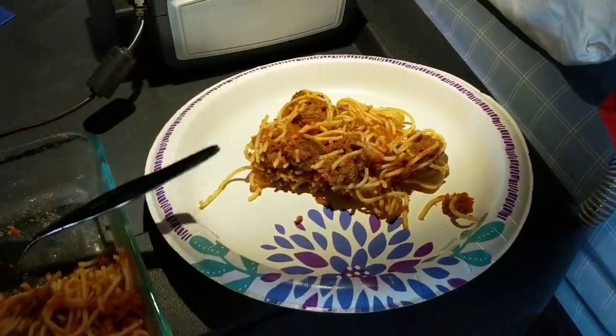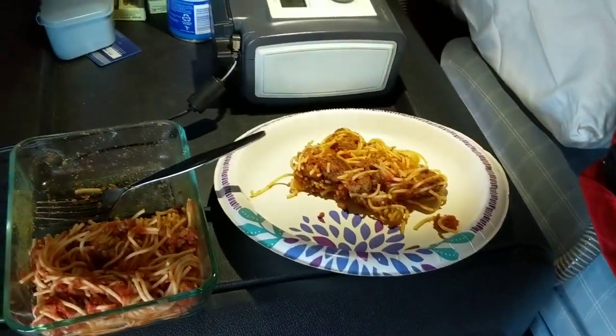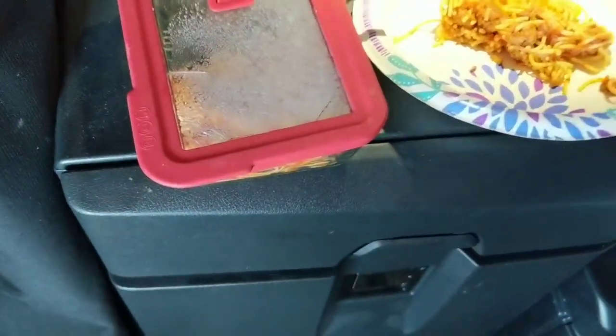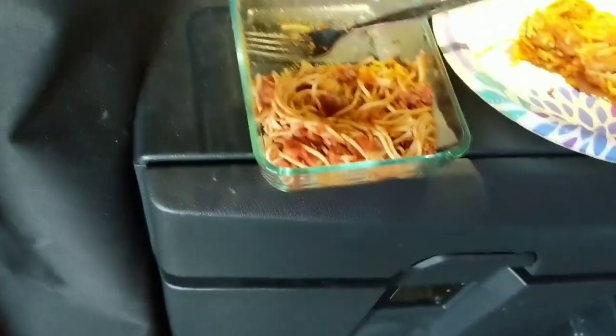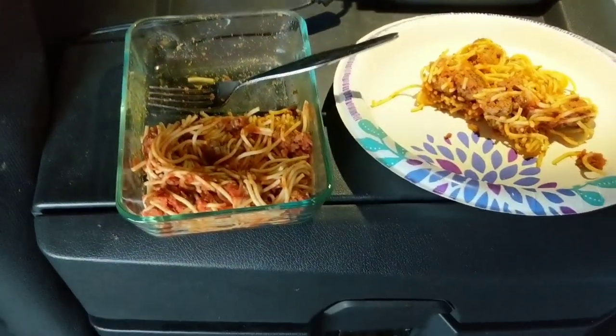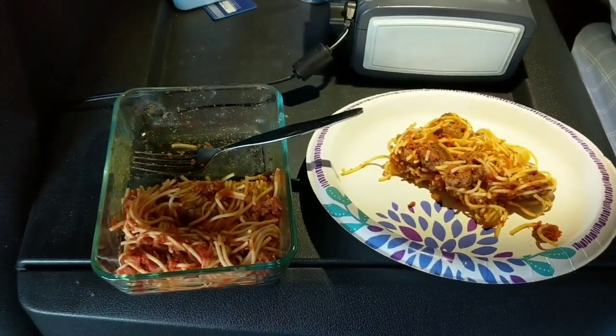My wife puts meals in the freezer and she throws them in for me — this little freezer thing right here. It holds two meals, unless you're a big eater. You can even take one out at a time. Sometimes I just can't help myself.